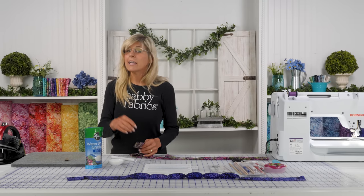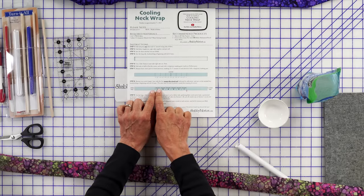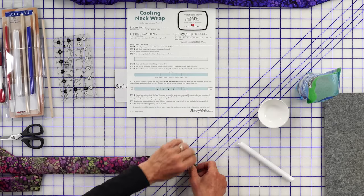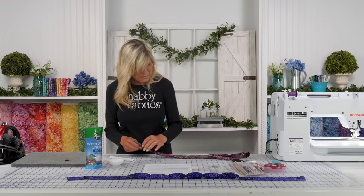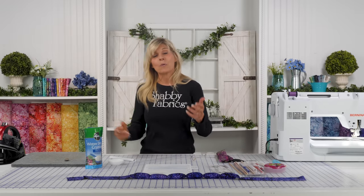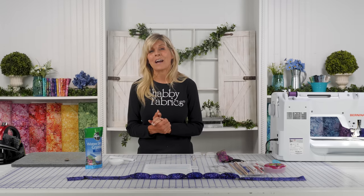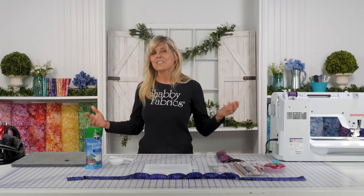Trim your threads, then the tube goes in again with the next quarter-teaspoon of crystals, and we keep repeating that process until all six sections are filled. Then close that last compartment, and at the very end bring your opening closed with an eighth-inch seam allowance. Isn't this cool? It's such a practical and fun project — obviously a wonderful gift, and once someone sees you wearing one they'll be asking where to get it. Thanks so much for your time; if you haven't subscribed please do — we always have fun projects coming your way from Shabby Fabrics!